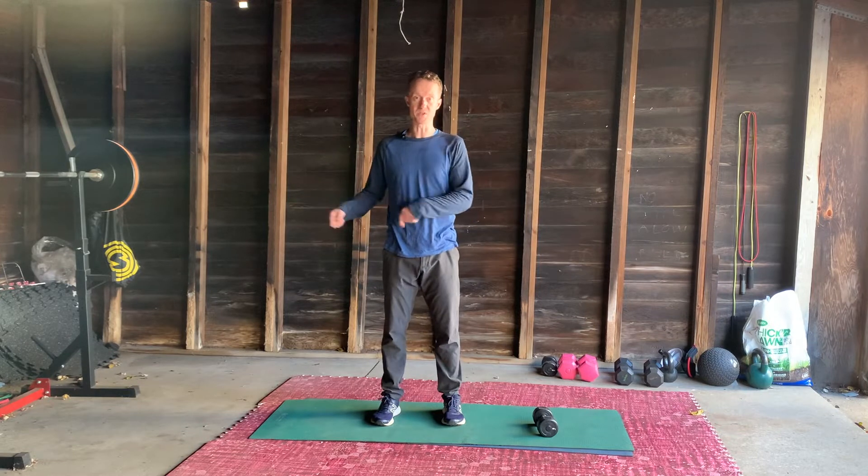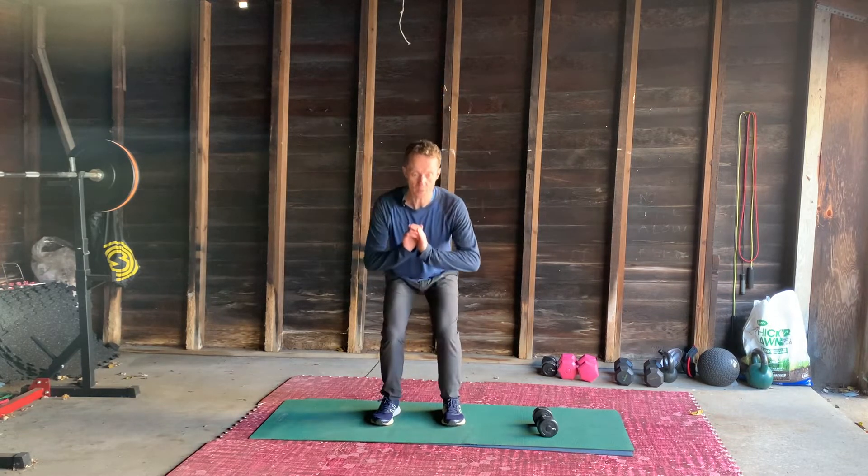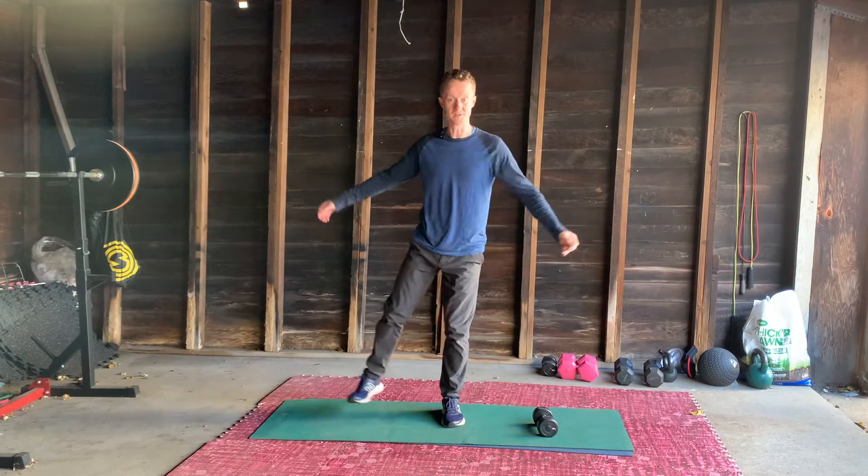We're going to add a little squat in and do the same thing with one side. So down, out — dramatic arms — down.